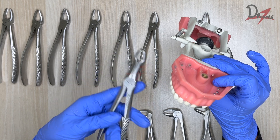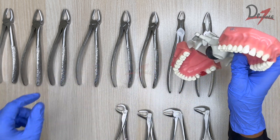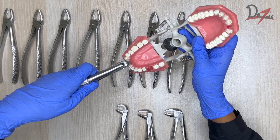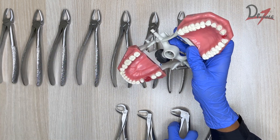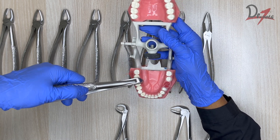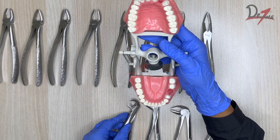The third molar forcep's long beak helps in removal of the third molar which is far posterior. The root forcep follows the same concept. For the mandibular anterior forcep, give buccal pressure, buccal-lingual movement, rotate and take it out. For the mandibular premolar, the same principle applies based on beak design. For the mandibular molar, engage between the mesial and distal roots, give apical pressure, buccal-lingual movement, and take it out. The cow horn engages the furcation area as already discussed.